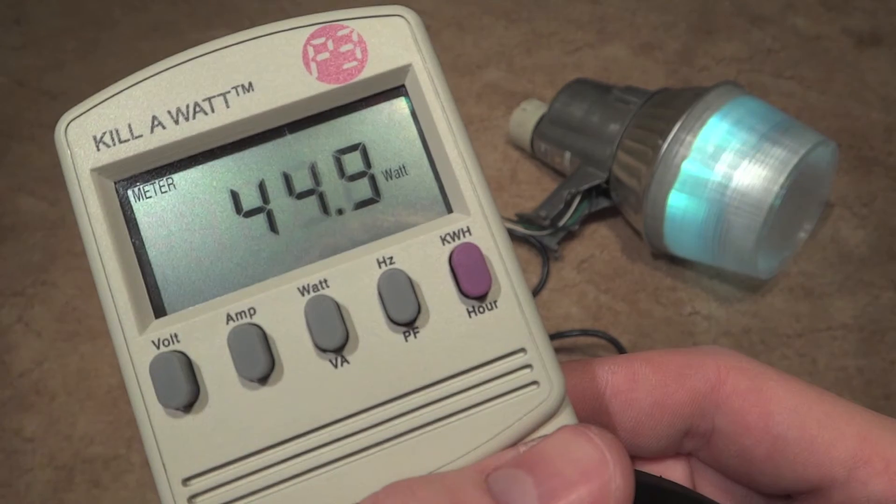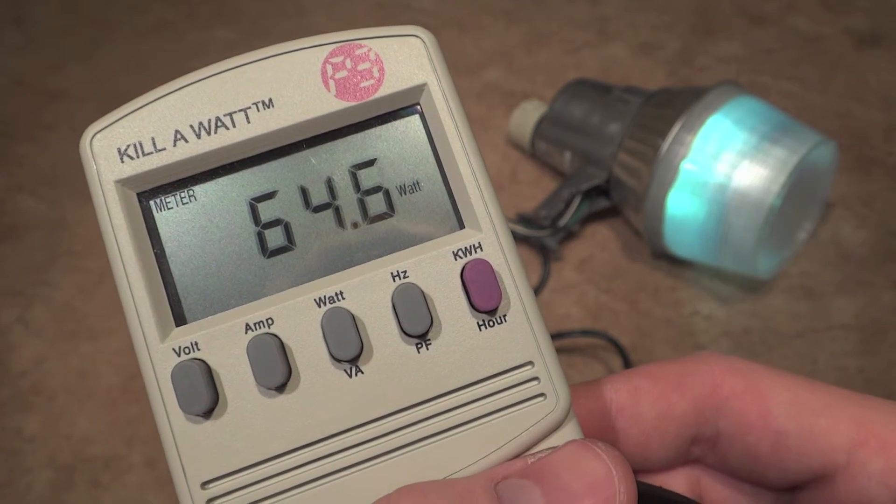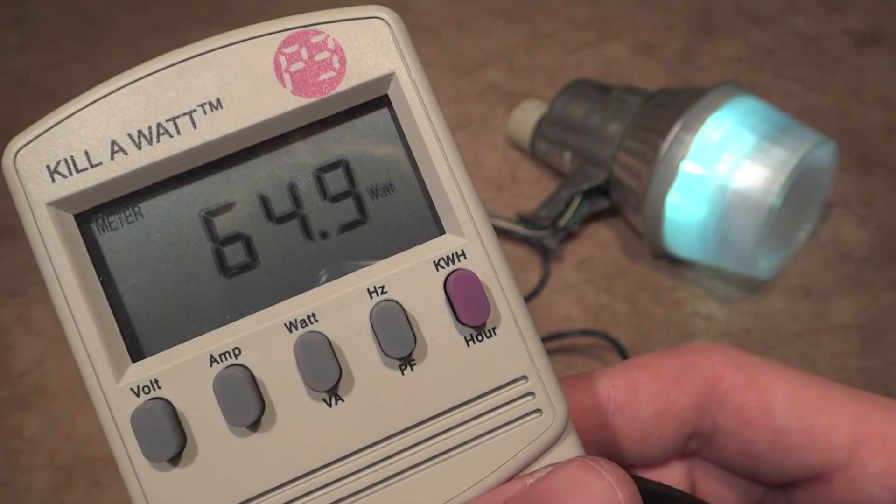For a second there it went all the way up to 71 watts, and this is a 70 watt metal halide fixture.